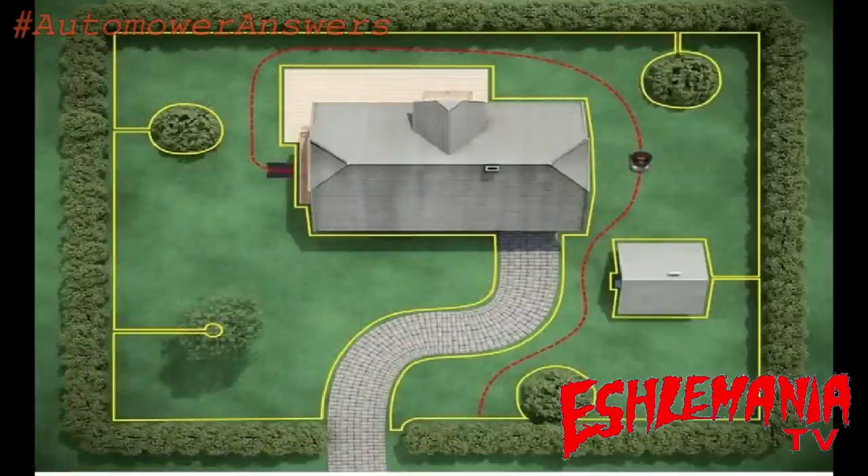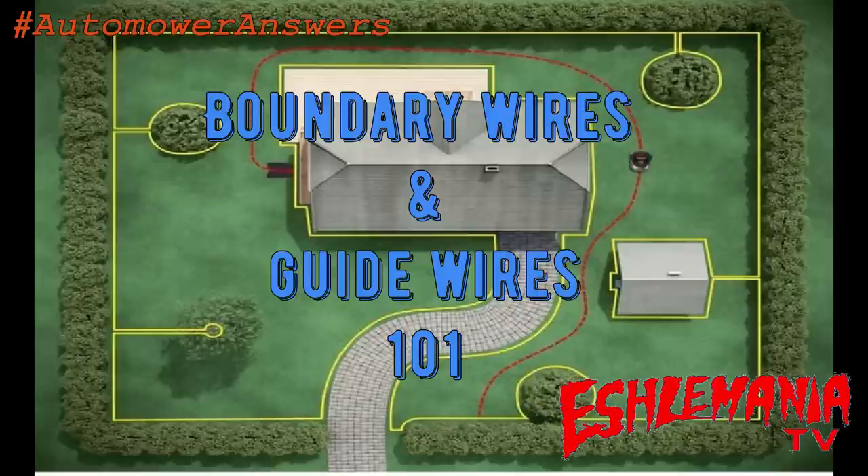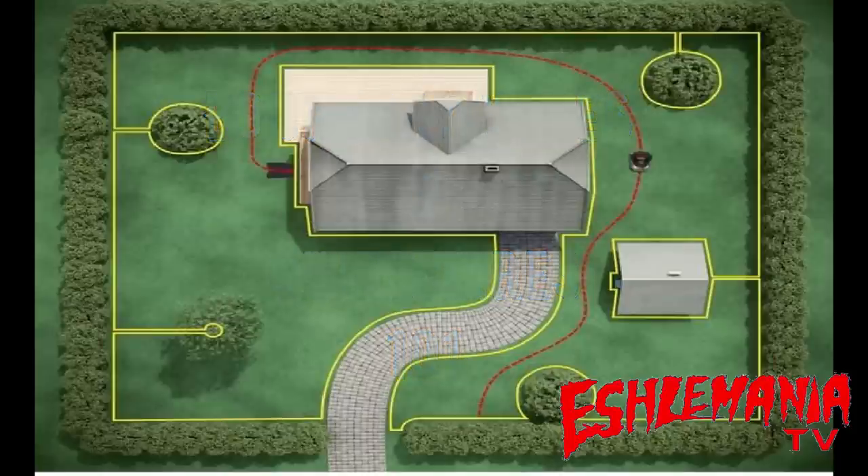In this episode of Auto Mower Answers, we're going to give you the basics on perimeter wires, island wires, and guide wires. What's the difference? Why are they important? How do they work? We've seen a lot of different answers given on questions about these different wires, and people are getting mixed up as to which ones are which and the amounts they can use — basically getting their wires crossed — so we're going to try to straighten this out and keep it as simple as possible.